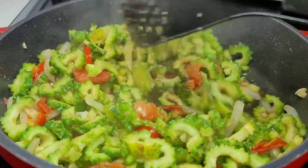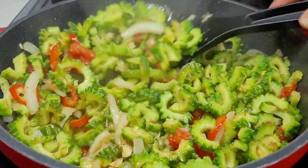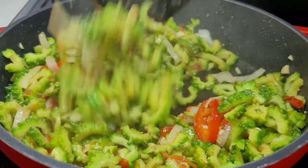Like I said, every five minutes you want to go in and just stir this, mix it up, make sure that it's not burning at the bottom, and make sure that it's being cooked evenly.